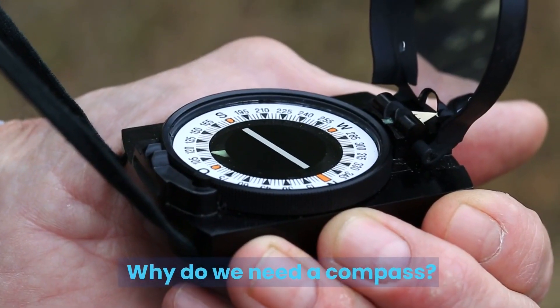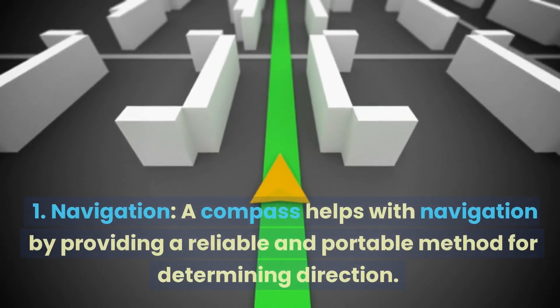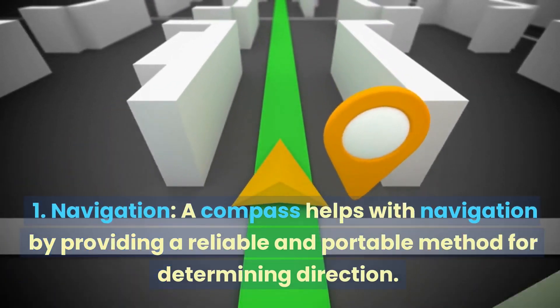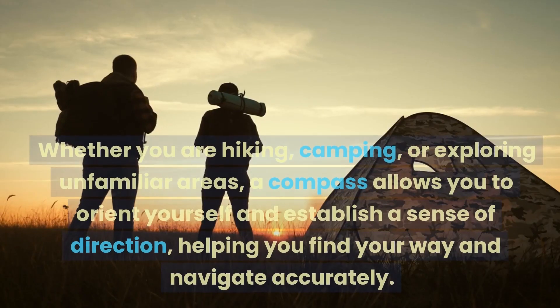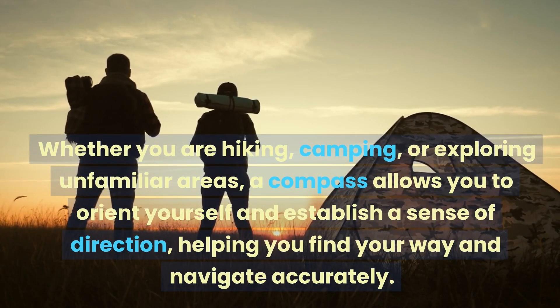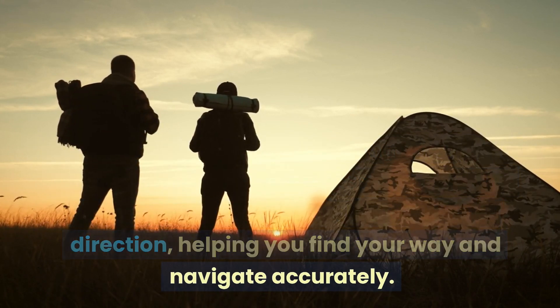Why do we need a compass? We need compasses for several reasons. 1. Navigation. A compass helps with navigation by providing a reliable and portable method for determining direction. Whether you are hiking, camping, or exploring unfamiliar areas, a compass allows you to orient yourself and establish a sense of direction, helping you find your way and navigate accurately.